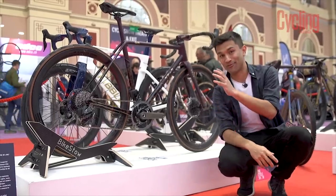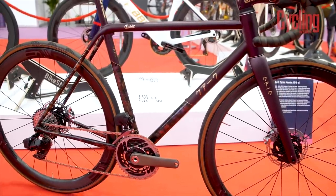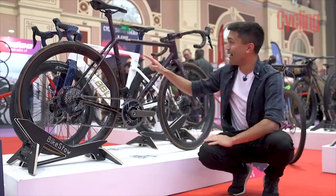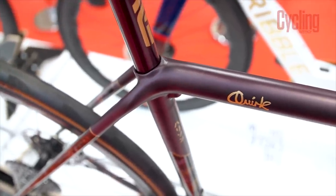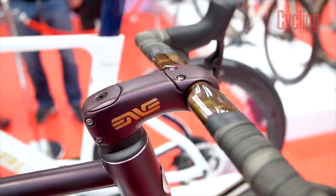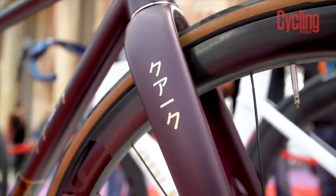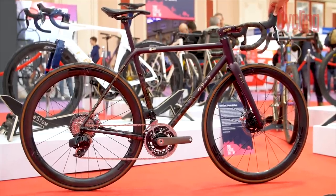This bike next to me is from Quirk Cycles — one that's been around for a little while; we actually filmed it back at Bespoke at the end of last year. But it's one that whenever I look at it I think it's the most beautiful thing in the world. I love the paint, I love the joints and the lugs that have been used, because you end up with a beautifully seamless finish. It's made with Columbus steel tubing, but looking at it it's so incredibly modern yet pays so much homage to how bikes used to be made. This is honestly probably one of my bucket-list bikes.